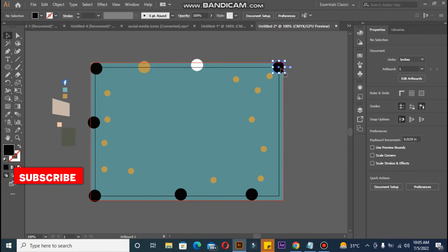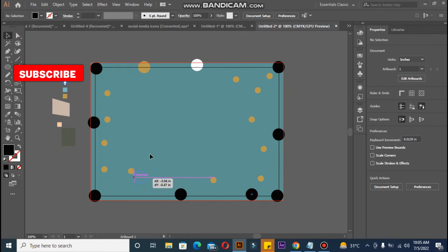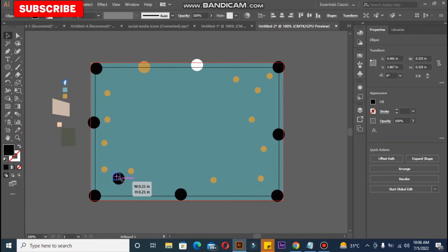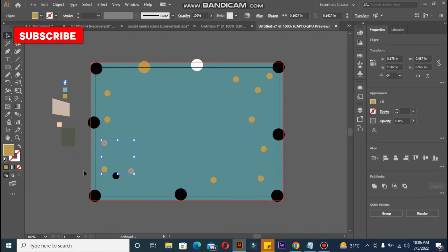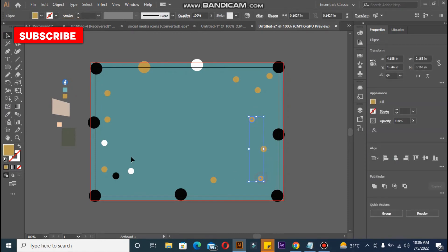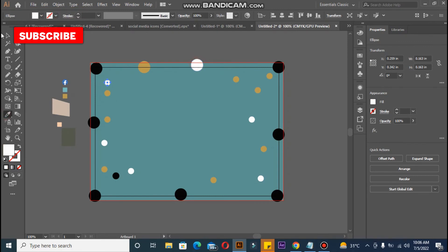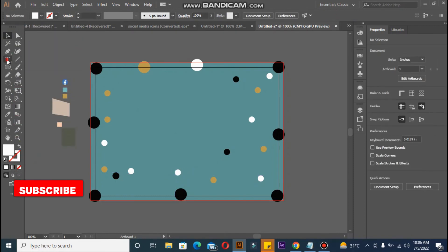Don't worry about the elements going outside the artboard because of the bleed line — that's why I'm using the bigger circle. I'll show you the final printed result so you will realize what we have done. Let me adjust the sizes and change some colors — alternating between white and black elements. Anyone can do this; it's quite easy. If I can do it, that's the thing I always say to others.